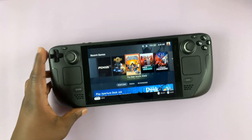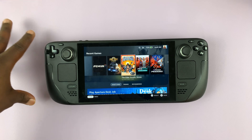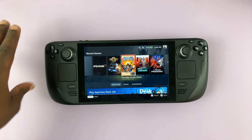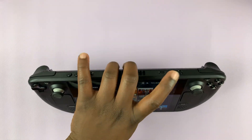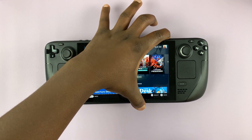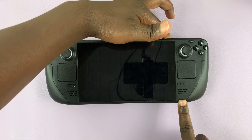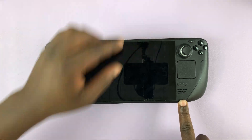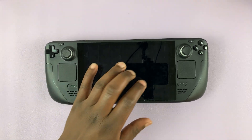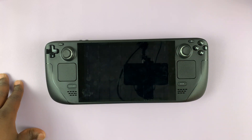If you hold it down for about 12 seconds the Steam Deck will be forced to shut down, and once it's shut down you can restart it again. So let's try that — press and hold the power button for about 12 seconds, just keep holding, and as you can see the Steam Deck is now completely shut off. That's how you can force a shutdown of the Steam Deck.